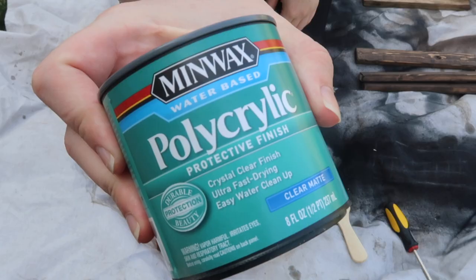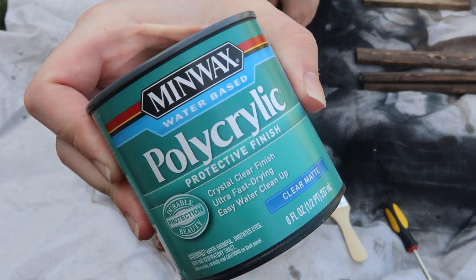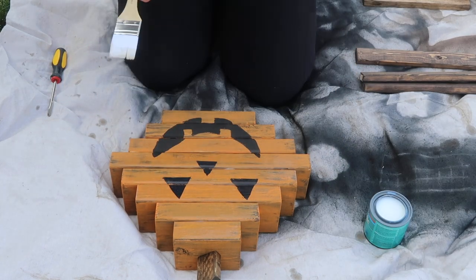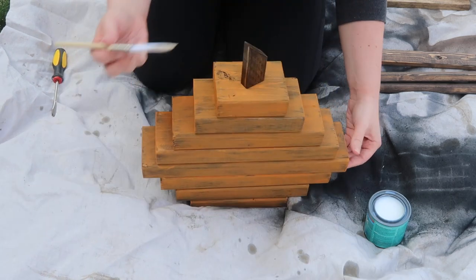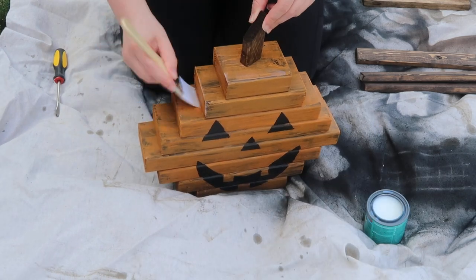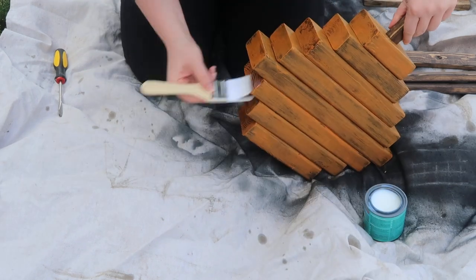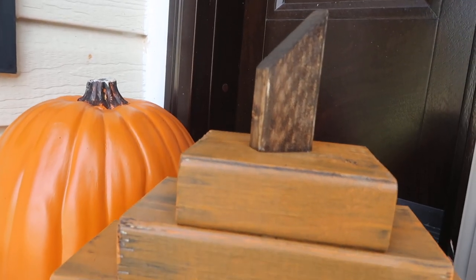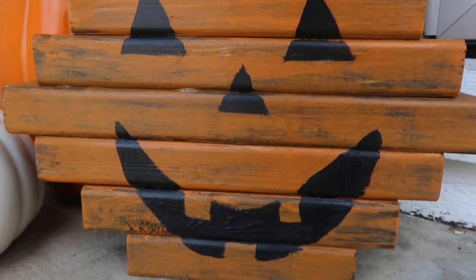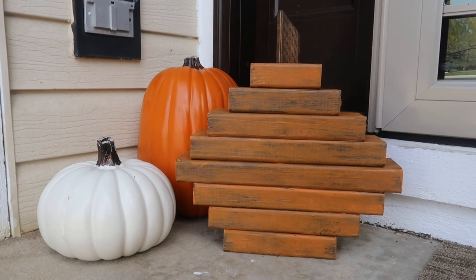I let that dry overnight and then it was time to seal. I grabbed this clear matte water-based polycrylic — I'll link it below. It has a white milky consistency when you open the can, and I just painted over every surface on the outside to seal it. You can sand and do a couple of coats, but where my porch is I just did one. If it's going to be in the elements more — like a winter decoration — I'd suggest more coats.